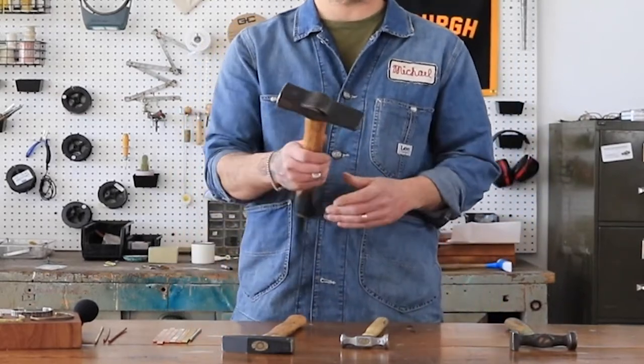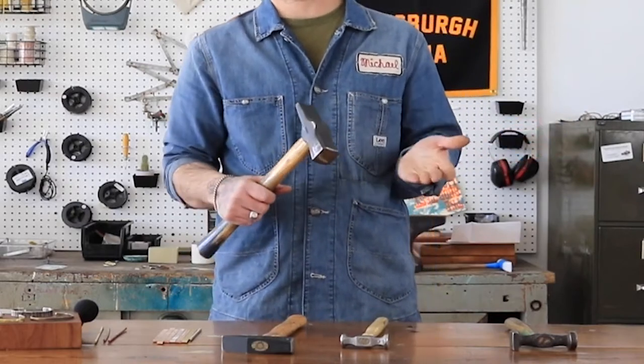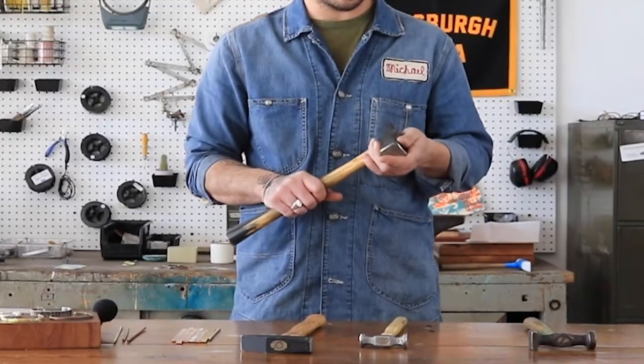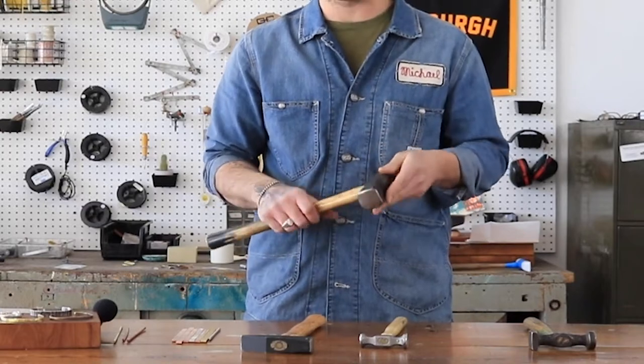One of the most basic tools in our shop is the hammer, of which we have many, all with very specific uses. I'm going to go over a few of them here. First up we have a 2.2 pound Swedish pattern forging hammer. This thing is the backbone of our business and an absolute workhorse in the cuff making process.